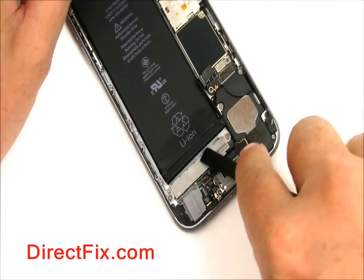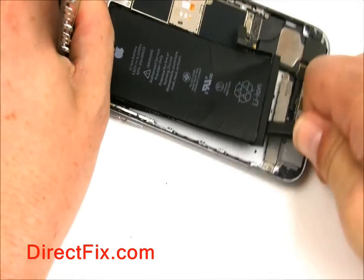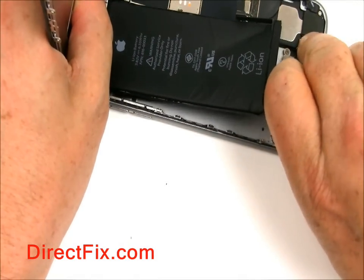Don't worry, you're replacing the battery anyways. Once you have the spudger all the way underneath, you can pry the battery up.